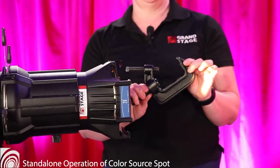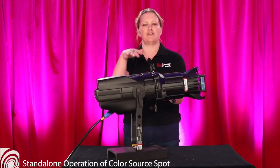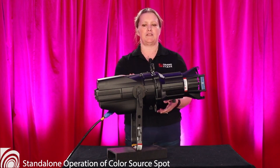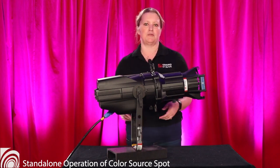Typically this unit will come with a C-clamp, which is used to hang the fixture from an existing pipe or a stand that you can also rent from us. This fixture is on a floor base, which we can also provide.